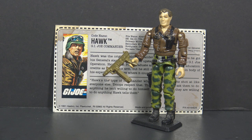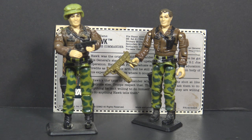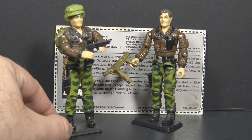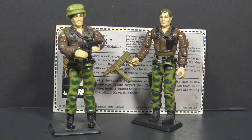You've probably noticed some differences between this release and the original 1986 release, not so much with the figure, but with the accessories and the file card. This is how we're used to seeing Hawk. The 1986 release included a helmet, a backpack, and a pistol.